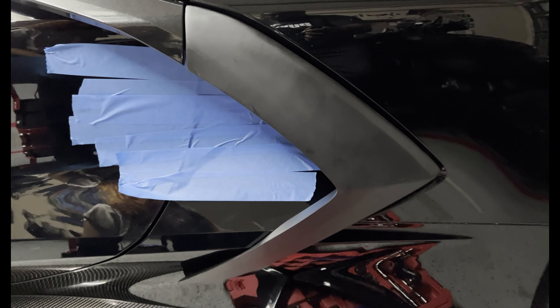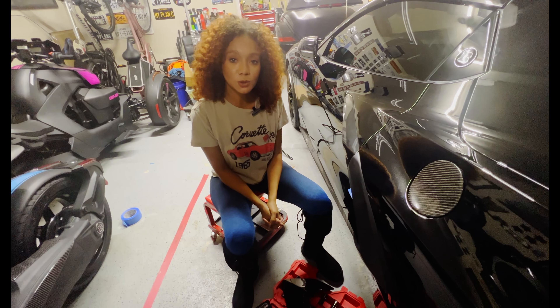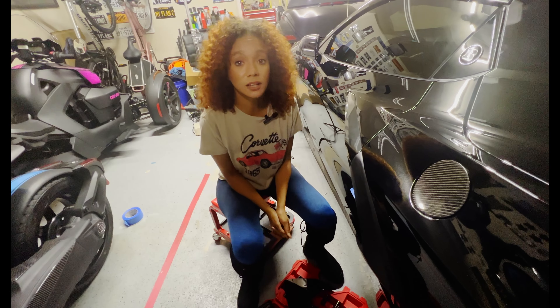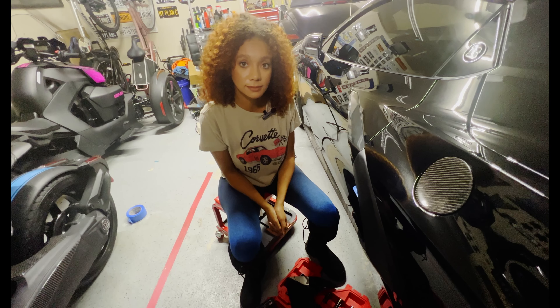This is the boomerang installed — it's supported by the four stock mounting bolts. This concludes the install for the Street Hunter boomerang. It will be the same procedure for the passenger side. Thanks for tuning into the channel and don't forget to subscribe.